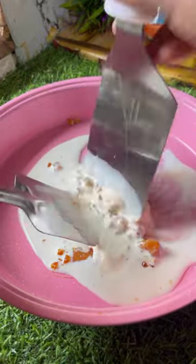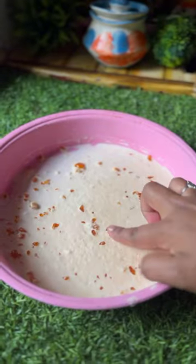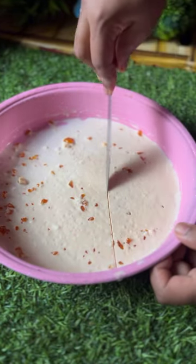I am going to mix it up and use a roll ice cream maker. I am going to use a cake baking tray.